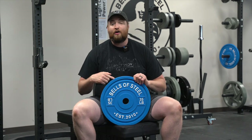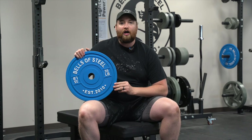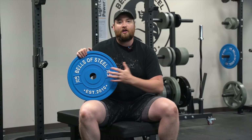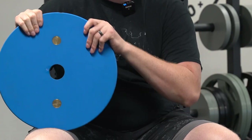These come in pounds and kilograms, and today I have our beautiful blue 35. The 35 is the most misrepresented plate, so I thought I'd give it some air time today to bring it right to you and show you the different specs and ins and outs of our calibrated plates.